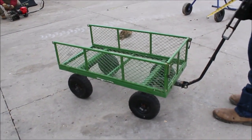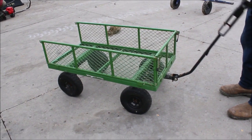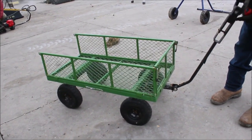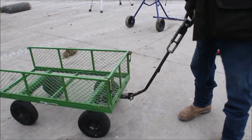Guys, here's a little wagon. It's 40 inches long, 20 inches wide. The side folds down on it. It looks like it's set up to pull or use it behind. Right here, take this pin out and I think you can pull it with your garden tractor if you want.